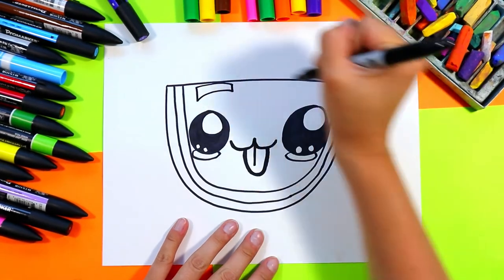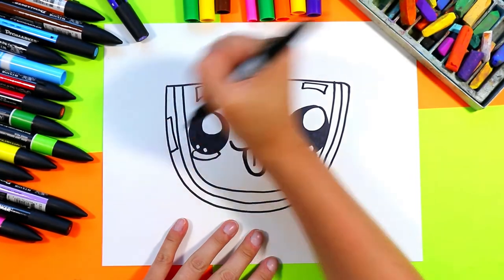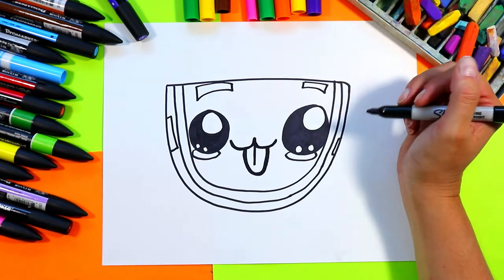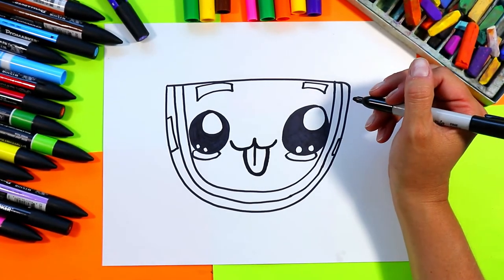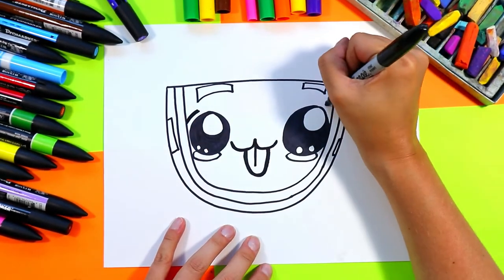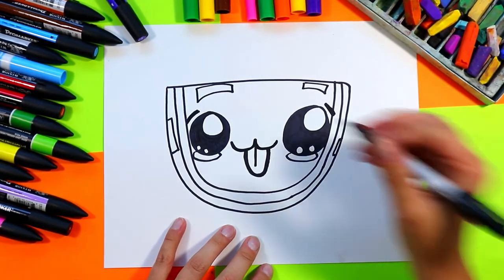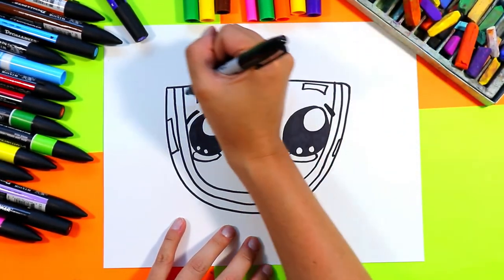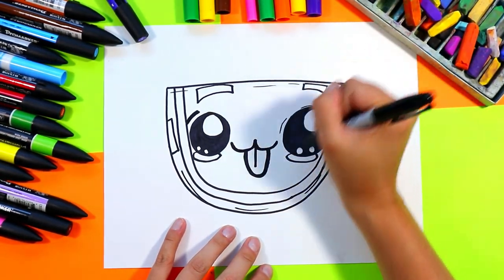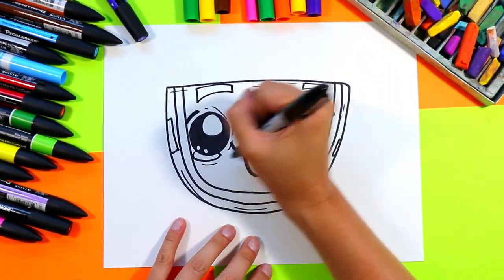We're also going to add some curving rectangles for some shiny spots or highlights — you can add a few on the right side too. That's just going to stay white and make it look like it has a shiny surface. I'm also going to add a couple of little eyebrows to make it look fun and friendly, and add a couple of lines here and there around the perimeter for some added detail, even around the eyes, just for a little bit of expression.